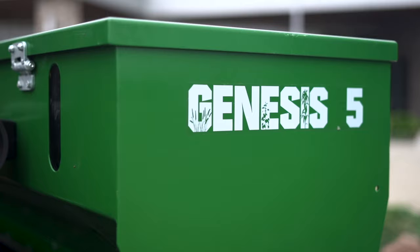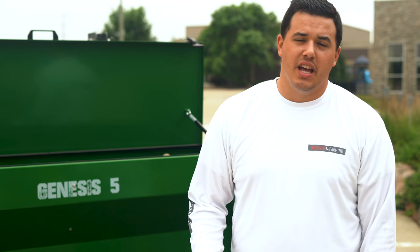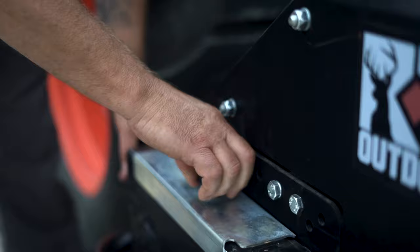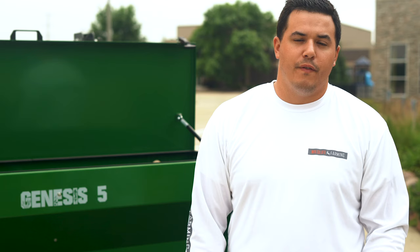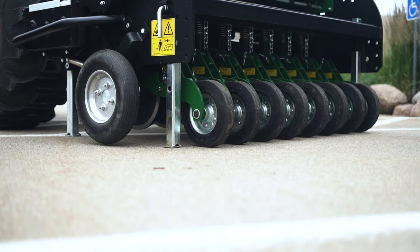The first thing that really sets the Genesis Drill apart is the calibration process. It's quick, easy, painless, and there's no changing of gears and sprockets. The auto clutch system makes it really easy to narrow down your seeding rate. The slide gate is extremely easy to adjust and move, which makes switching back and forth from different crops and mixes very easy. It saves you time, saves you energy, and is pain free.